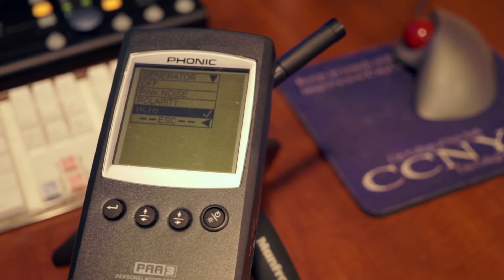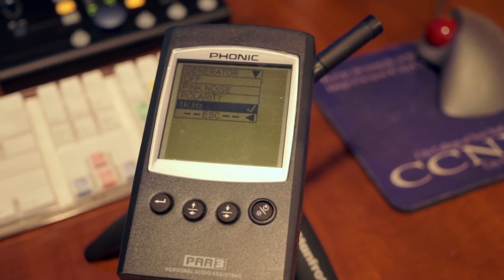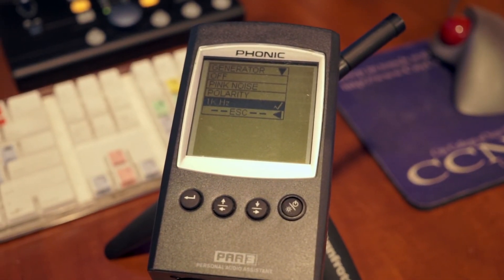You might be asking: how do we get our recorded signal to unity gain? How do I know if I have perfect levels? How can I tell if I'm over-driving or under-driving my mic preamp? The answer lies in one of these — a test tone oscillator. I use a Phonic PAA3. You can use the free iPhone app signal generator. The results are all the same.